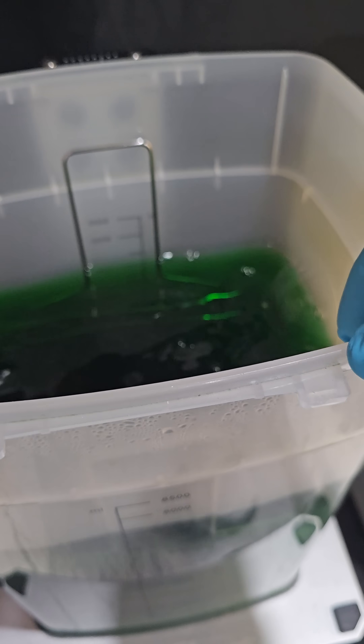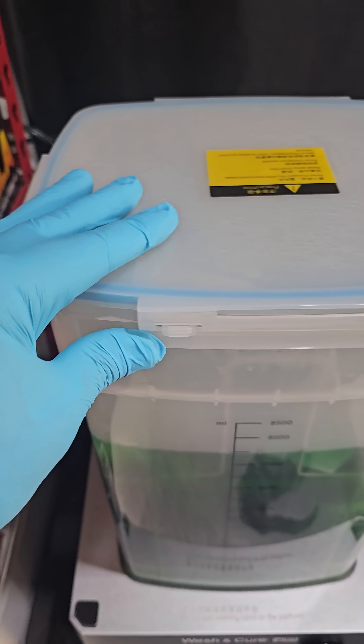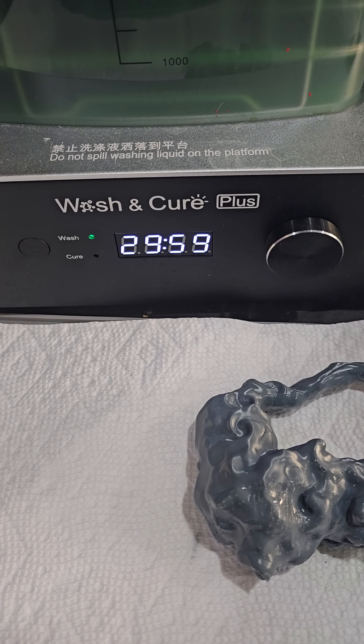Strainer goes in, plop our bags in, lock our top down, set it and forget it.